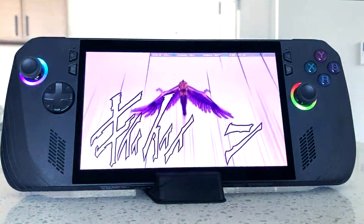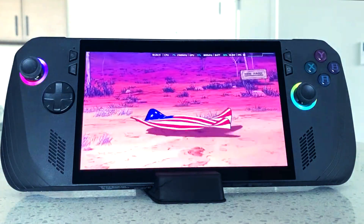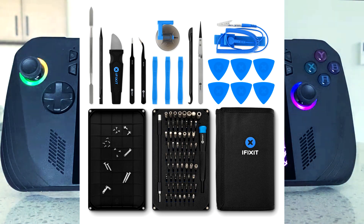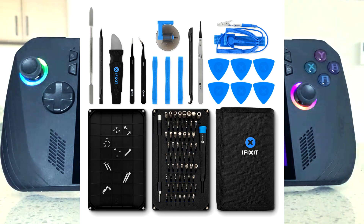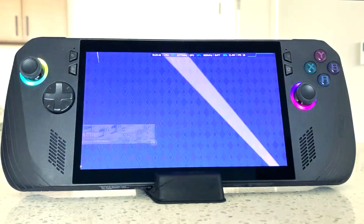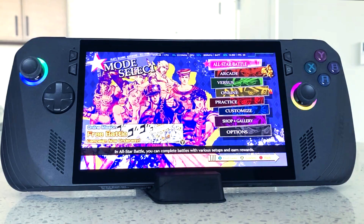First of all, opening the ROG Ally X is not going to be easy. What I tend to use is my iFixit case that I got from my local Best Buy. If you don't have a local Best Buy, you can easily get an iFixit case on Amazon or from BestBuy.com. But usually people will rather get a product like that from Amazon since it probably ships faster.